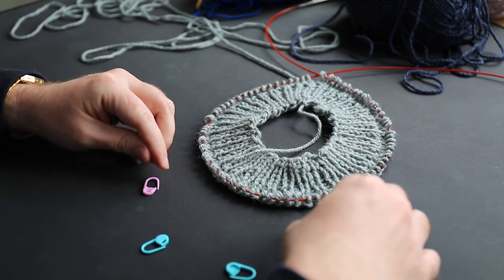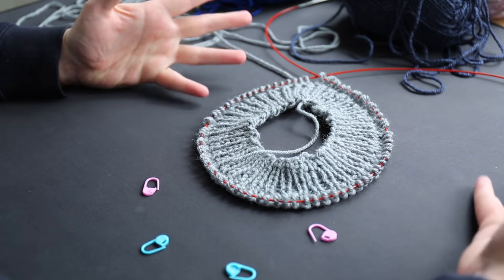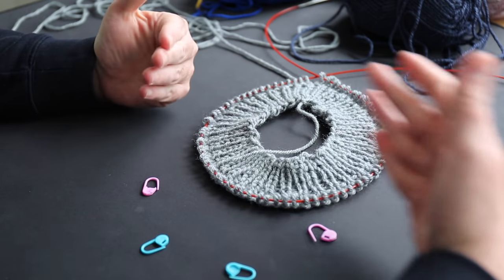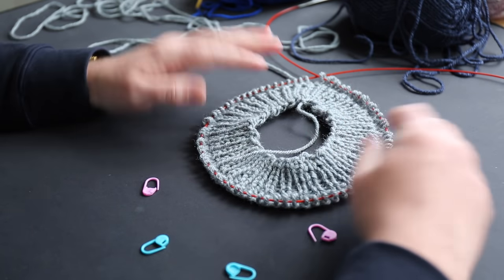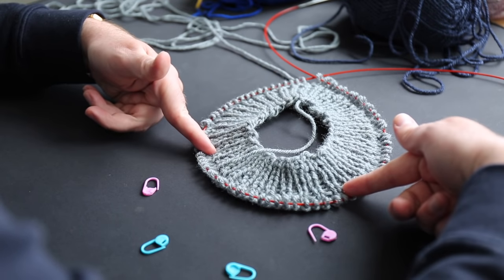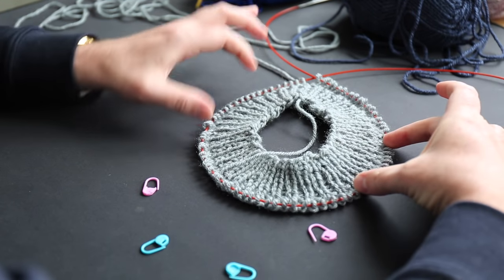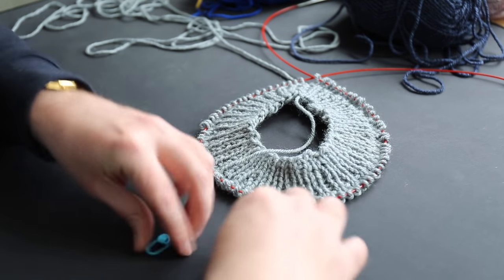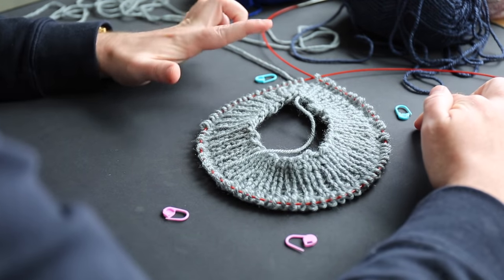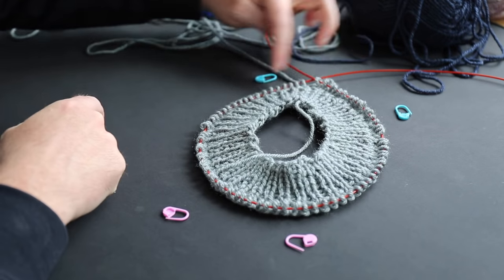What I have to do now is section off these four different sections. A human isn't built like a perfect square, so it won't be an even division. For me these are the measurements that work out best — of course you can plug and play however many stitches you have on your project. This is 78 stitches total. For my back and my front I'm going to leave 26 stitches each, and that leaves 13 stitches for each shoulder. I'll use blue stitch markers for the back and pink ones for the front.